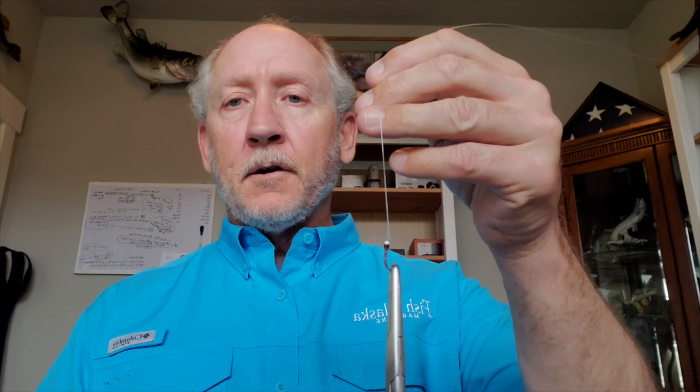Once I'm ready to fish with the anchor set, I clip a pair of forceps to the bend of the hook of my fly. I put my rod out with the tip just barely in the water and strip out fly line slowly until I feel the forceps hit the bottom. Once that happens, I strip the fly line back in, let it accumulate on my stripping apron, take the fly off the forceps — and now I know I have just enough line for my fly to sit on the bottom. I cast the fly line out and reel in about two turns, which puts my fly about a foot off the bottom, and then I'm ready to fish.